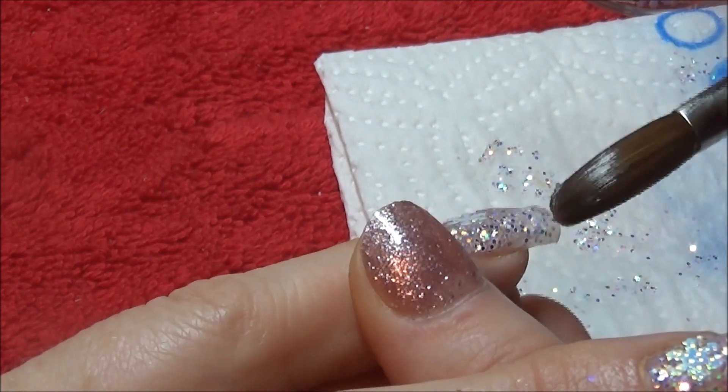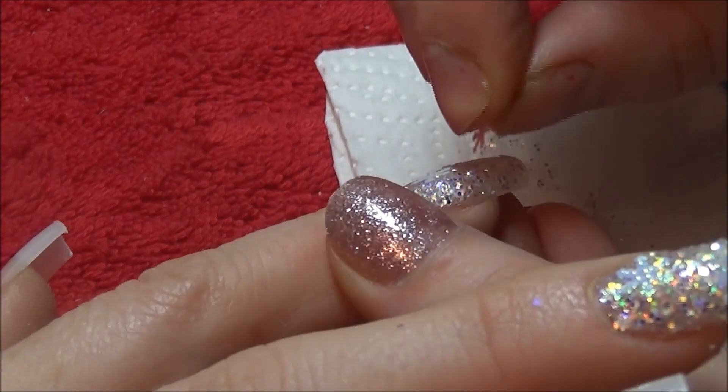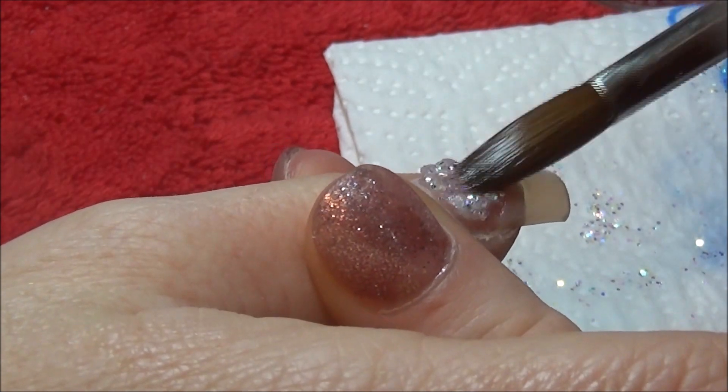In the tacky layer of the acrylic, I'm just pushing the snowflakes in — putting two per nail and just pushing them into that wet layer. Once they're dry I will encapsulate them all.